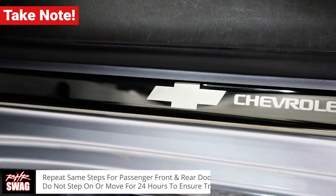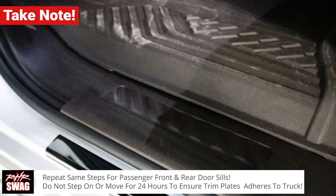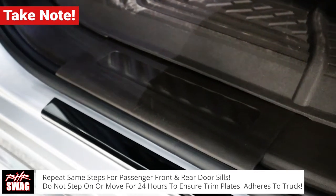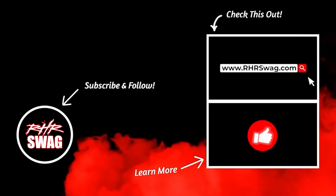Repeat the same steps for your passenger front and rear door seals, and make sure you do not step on or remove the door seal trim for 24 hours to ensure the trim plates adhere to your truck. Learn more at rhrswag.com.